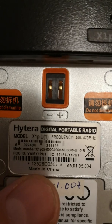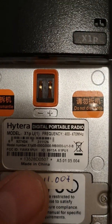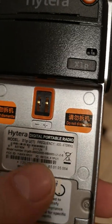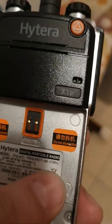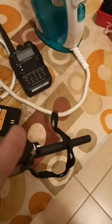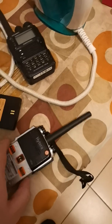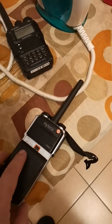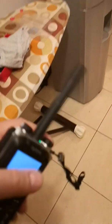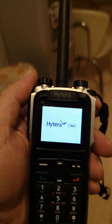The frequency range is from 400 to 470 MHz — this is the 70cm band. The ham band also covers this radio. This is China production, but it is a very nice radio, and the HyTERA brand is a nice brand.